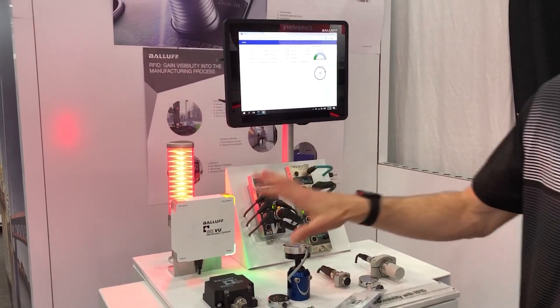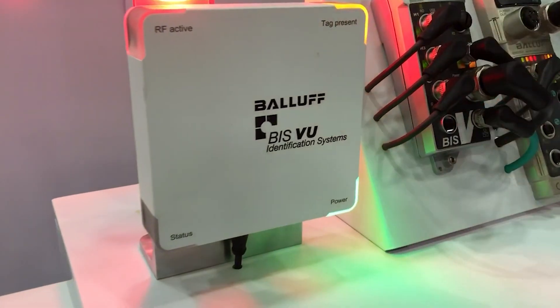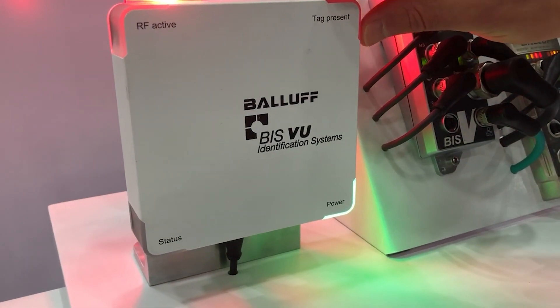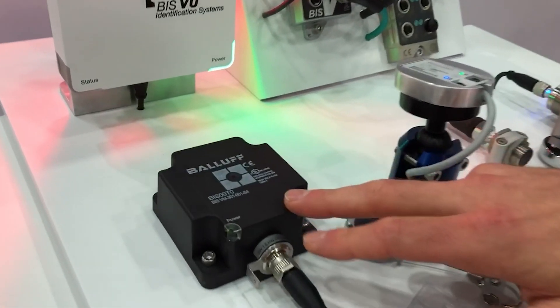On the left side we have some of our longer range read and write heads. This is our VU, which gives us a much longer read range — the bigger antenna allows us to do that. And then one of our more popular high frequency tags.